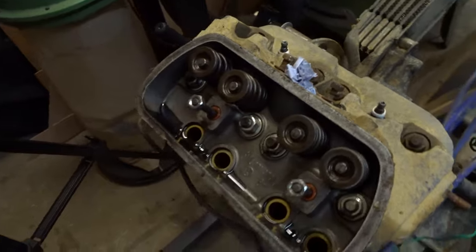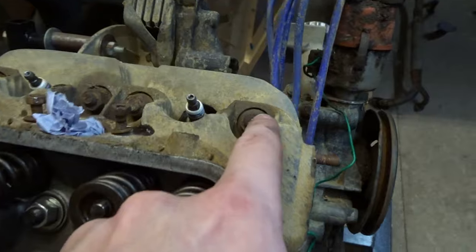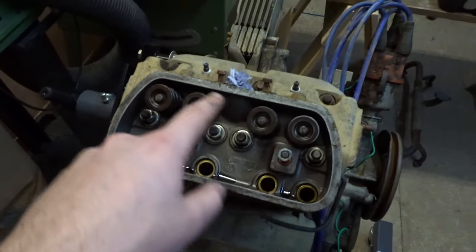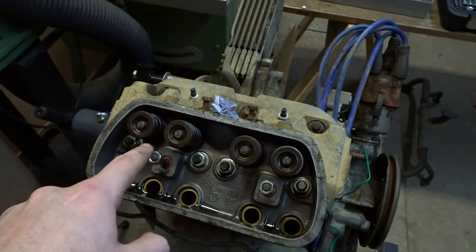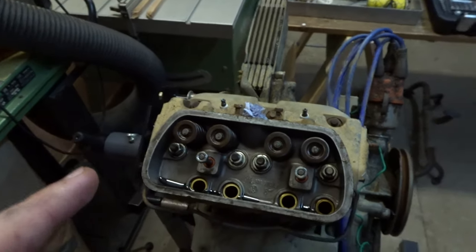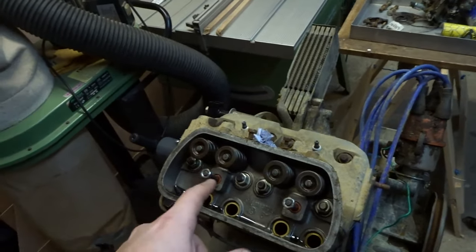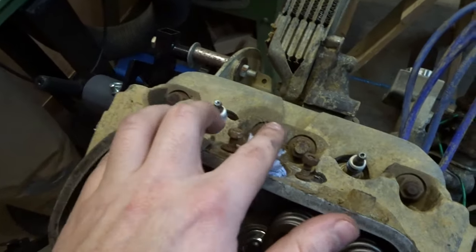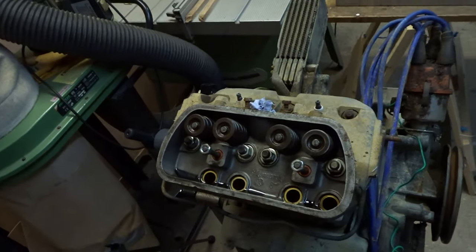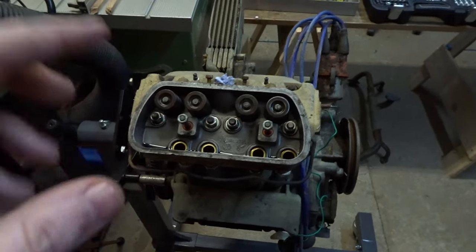Next step I've got to loosen these nuts off — there's one, two, three, and four inside here, and one, two, three, and four on the outside. I have to do these in a cross pattern, basically the reverse of how it was put together according to the workshop manual. Hopefully the ones on the outside that have gone a bit rusty come off without too much fuss, and then I should be able to just lift the head off and get a look into our barrel and cylinder.